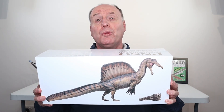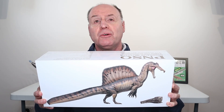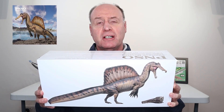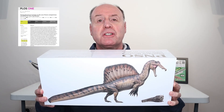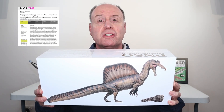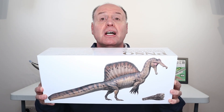Everything Dinosaur has just taken delivery of this bad boy. This is the new Spinosaurus model from PNSO, Eamon the Spinosaurus, and it arrived on the same day that a scientific paper had just been published providing more information on this amazing theropod dinosaur. Let's open the box and show you the model.